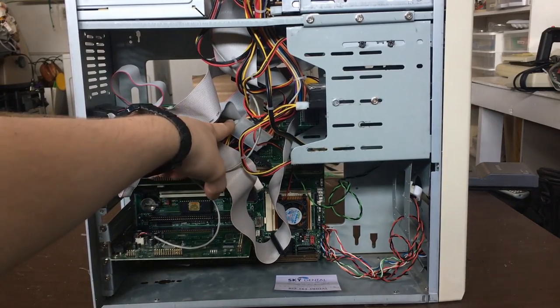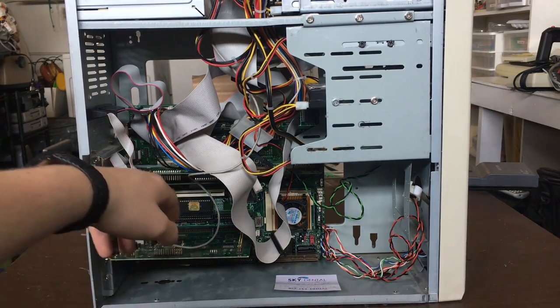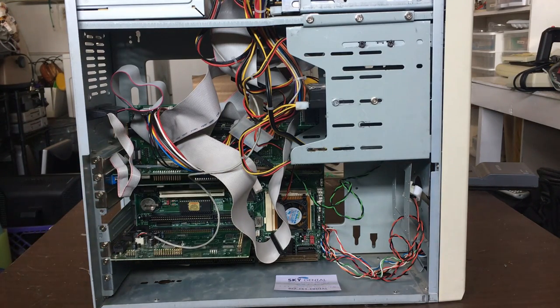We have 16 megabytes of RAM — normal 72-pin DRAM, not EDO — two 8-megabyte sticks. I'm just using the RAM that came with the motherboard. The video card is a Creative Graphics Blaster, one of Creative's first video cards, with the Cirrus Logic CL-GD5464 chipset. It's a pretty good card, fast for DOS, with good Windows 3.1 and DOS compatibility.